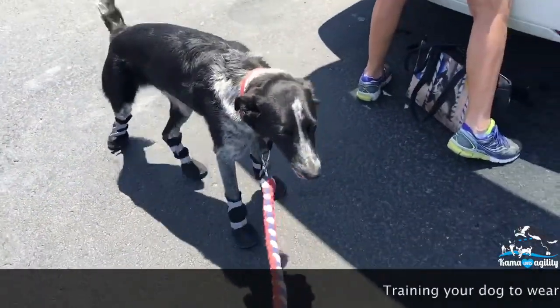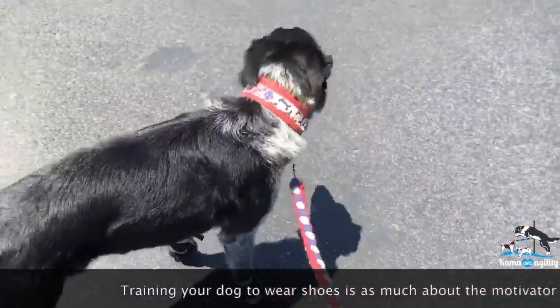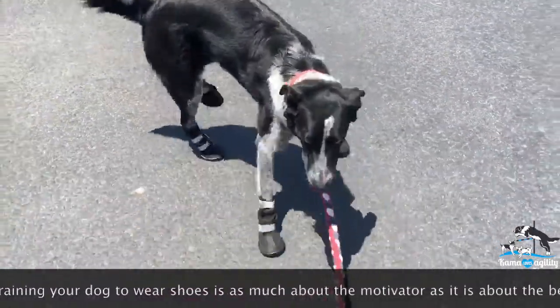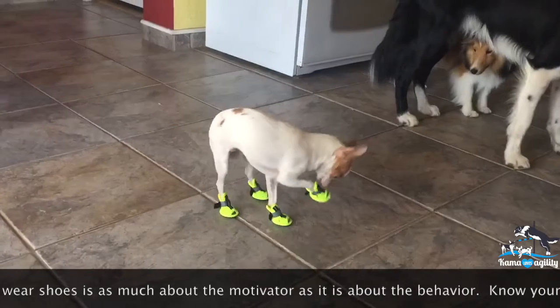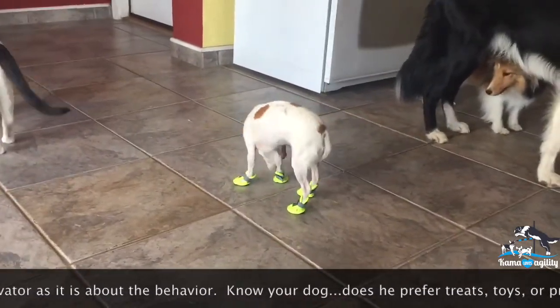Summer is here, so it's time to start training your dog to wear shoes. Training your dog to wear shoes is as much about the motivator as it is about the behavior. You need to know your dog — does he prefer treats, toys, or praise? When introducing your dog to shoes, apply the highest motivator for your dog.